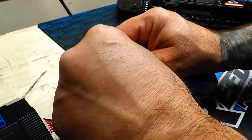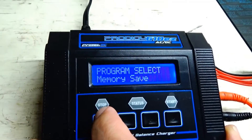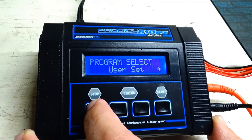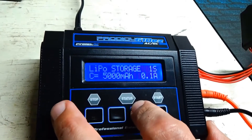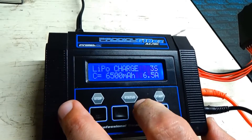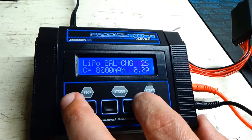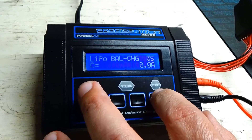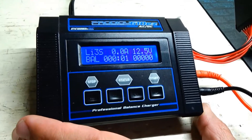I forgot to plug in the balancing port — plug in your balancing port. Then we're going to select LiPo and there you go.